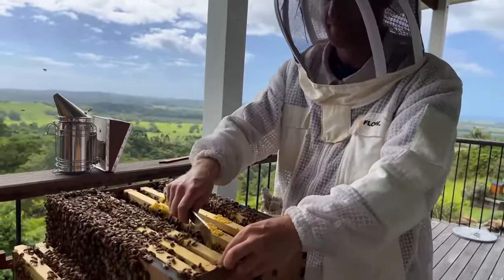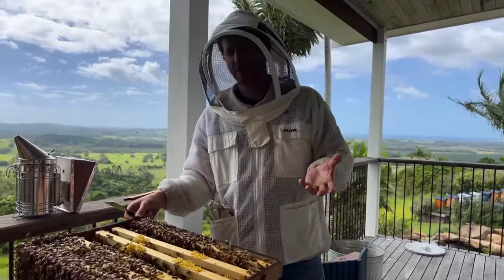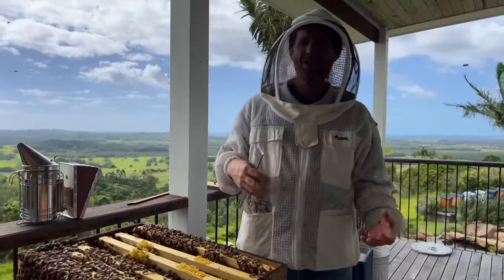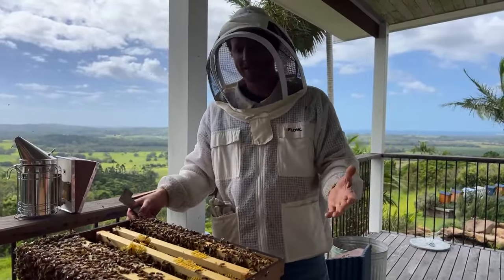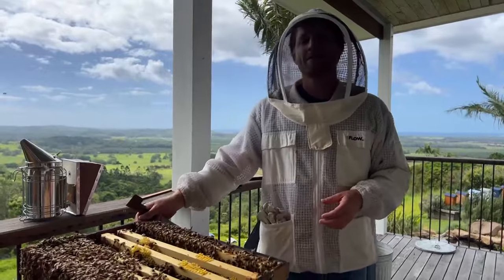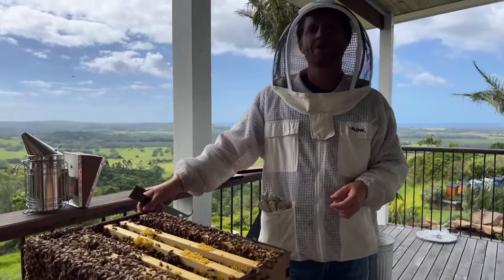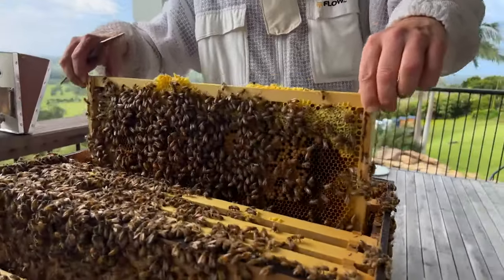Are there any climates where beehives don't work? Antarctica is an area where you can't keep bees because there are no flowers. But anywhere in the world where there are flowers, bees will thrive. They can thrive in hot climates, in cold with snow, in desert areas, in rainforest areas, in mountain areas, in cities, on rooftops, on balconies. That's the wonderful thing about beekeeping — they're just so versatile. The strategies will change. For instance, if you've got a long snowy winter, there'll be some preparation you'll need to do with your hive before the snow comes. But generally, you can keep bees just about anywhere.